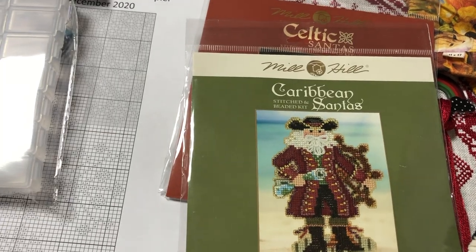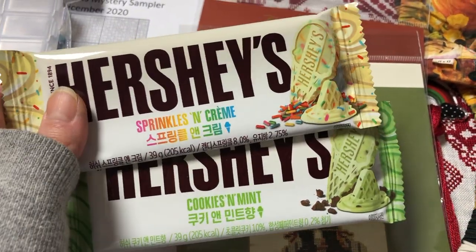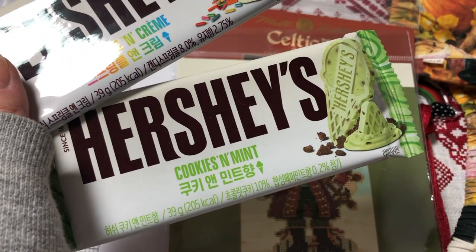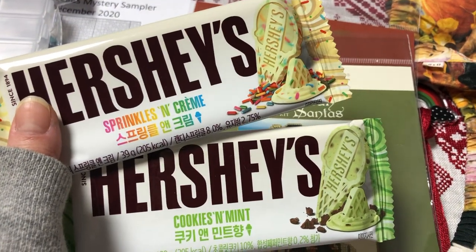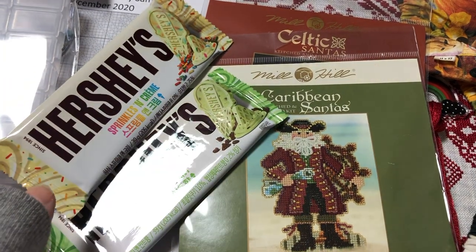I went to the store and got these earlier. I know I said I'm trying not to eat too much sugar anymore, but this was really good. They also had this one which is cookies and mint, and I just wanted to try it because my favorite ice cream is mint chocolate chip. I'm not going to binge them all tonight, so it should be fine.